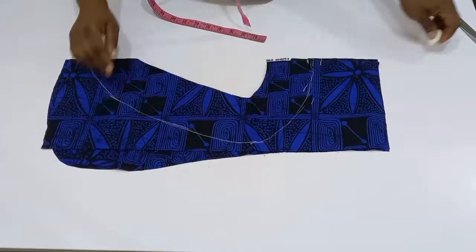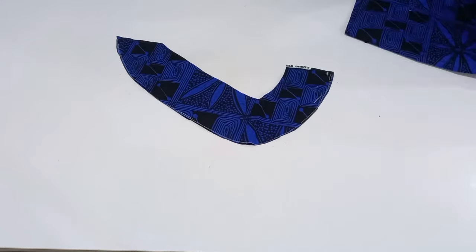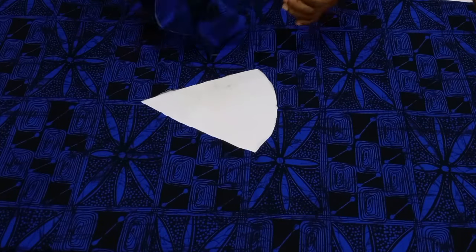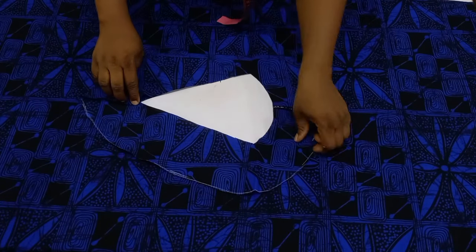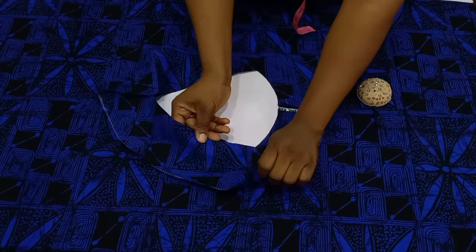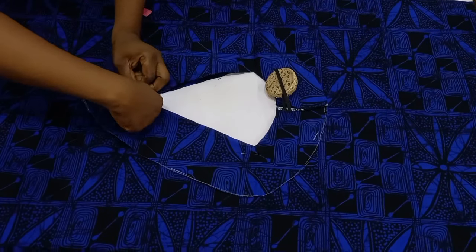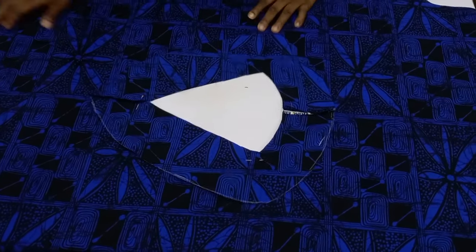I have my facing. Place it on the actual gown with right sides facing each other, use pins to secure it in place. Then go to the sewing machine, weave the rough edges, and sew around the neckline using half an inch seam allowance.